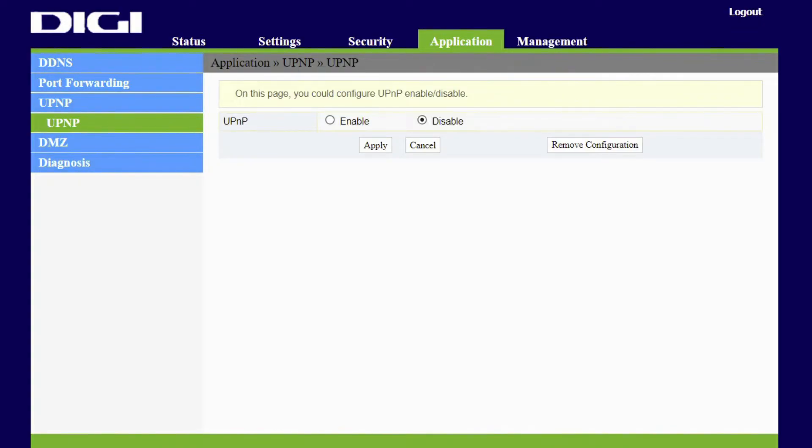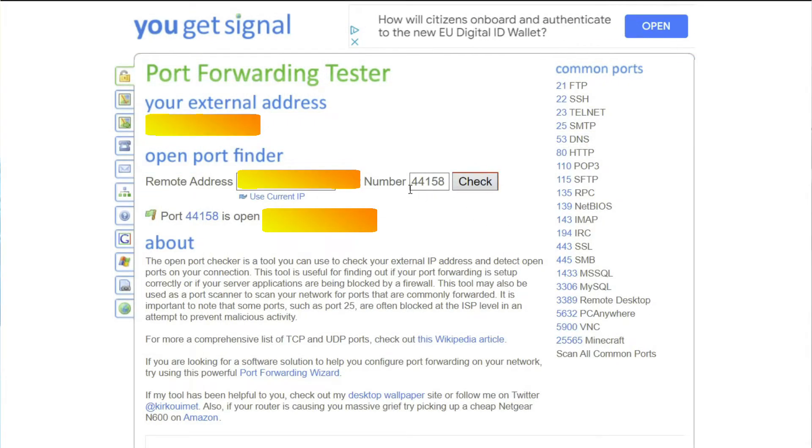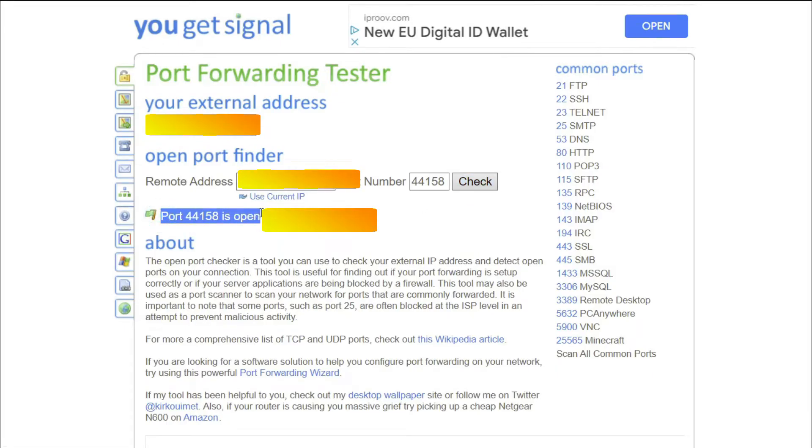To check if the port is open you can use ugetsignal.com/tools/open-ports. It's on the left side of the menu. The IP address will autocomplete and you only need to insert the port number, which is 44158. If it says open, that's great. If not, there is another option that did the trick for me.